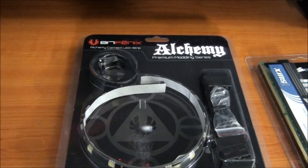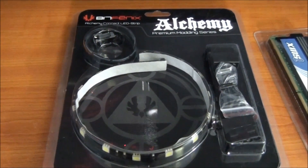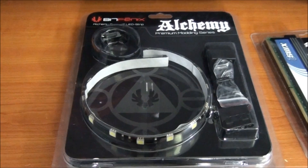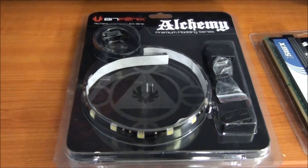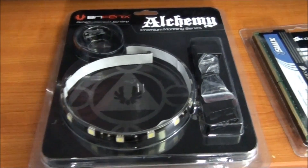The BitPhoenix Alchemy LED strips — I have two of them here. These are the 30cm white versions. I use these quite a lot in my builds because the quality is very good. They also come with a number of different options.